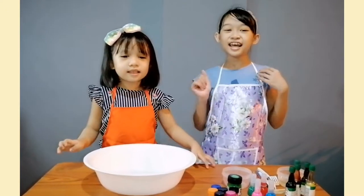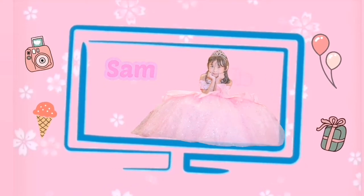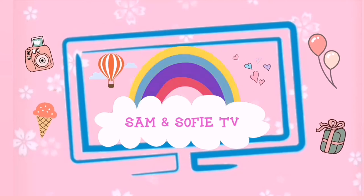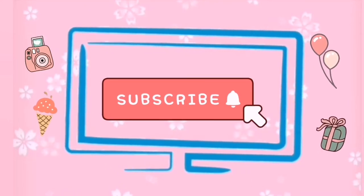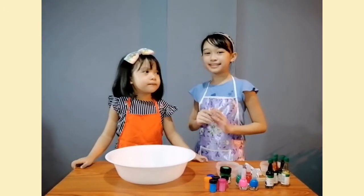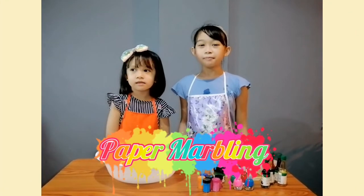Hi guys! It's our day! We're going to make marble paper. Welcome to Sam's Trophy TV! We're going to do paper marbling.